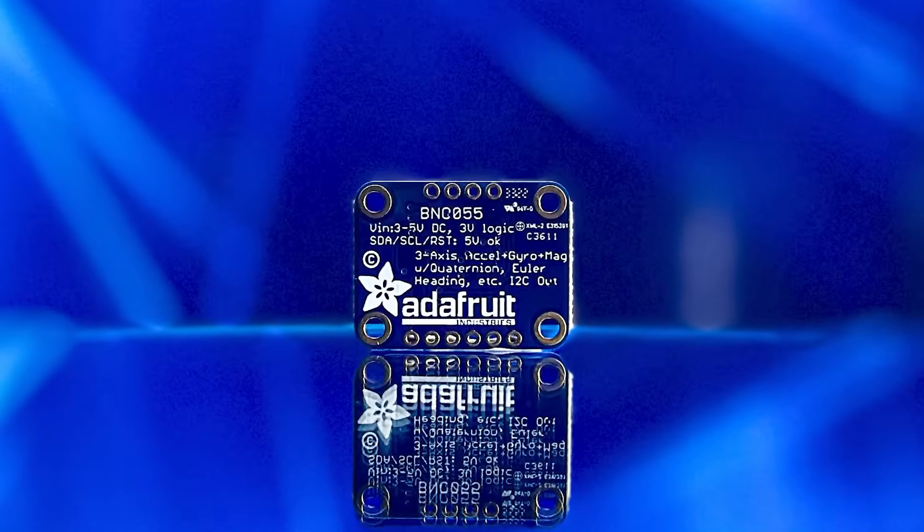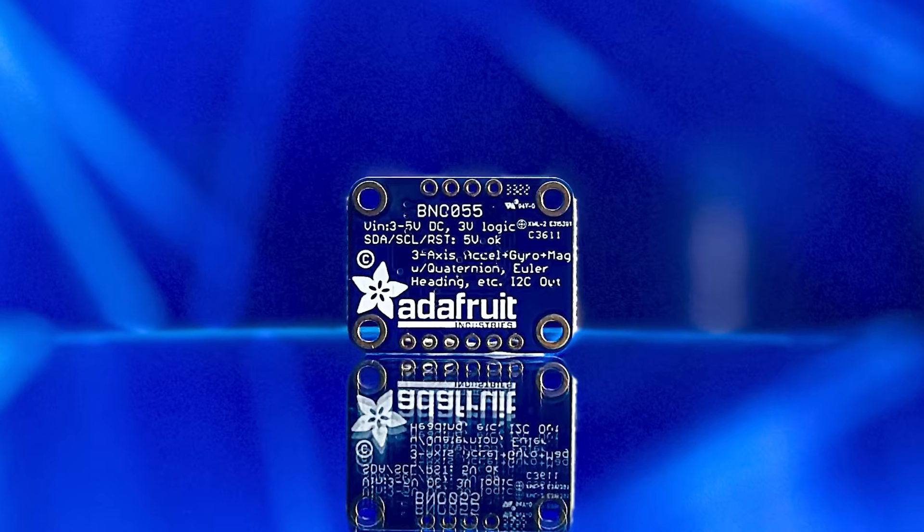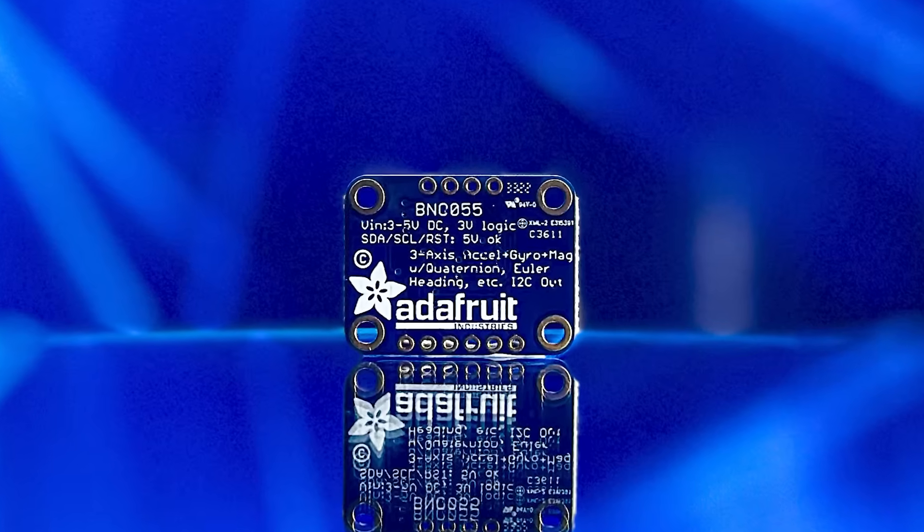Also integrated into this sensor is a 32-bit microcontroller running BSX 3.0 Fusion Lib, which allows the sensor to produce orientation data based on algorithms that constantly measure the output of each internal sensor. Furthermore, the type of measurement made can be adjusted, meaning that absolute positioning can be determined based on what sensors you want it to use.